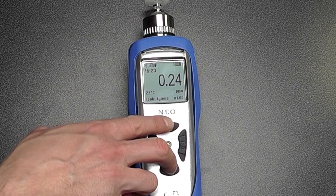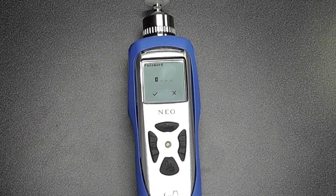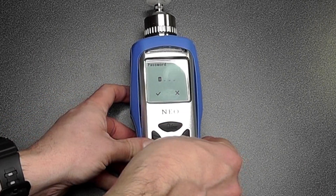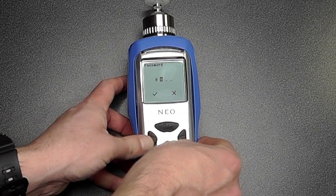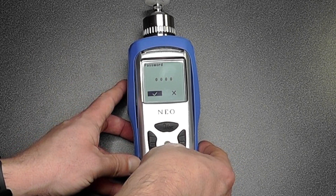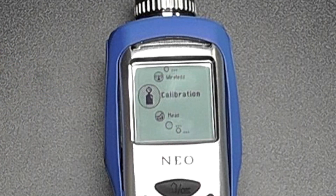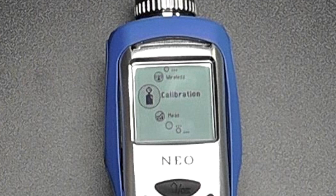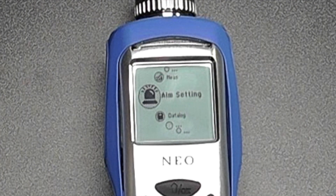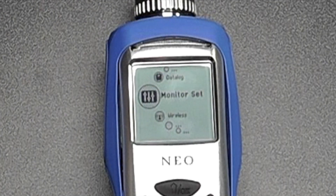To get into the back menus, press and hold the top and bottom buttons at the same time. This will invite you to insert a password — the password as standard is 0000. We can now go into calibration, with the ability to span and zero calibrate the instrument. We can also look at any measurement criteria and any alarm settings.